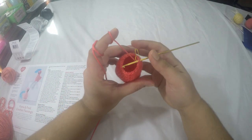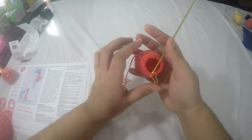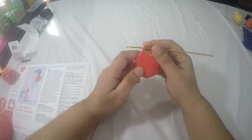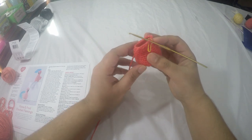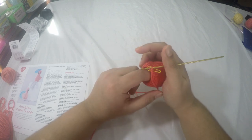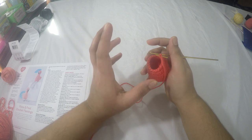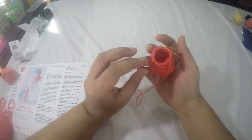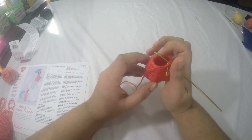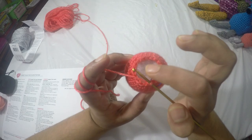Here I've completed row seventeen. At this point you can add the plastic pellets — I didn't get a chance to grab them, but I will do a video on it later. If you want to use them, grab a very thin sock or stocking, add a little bit of plastic pellets — not too much since this is a very small project — tie it off and place it at the bottom, then add fiber fill on top. I'm just going to add fiber fill.